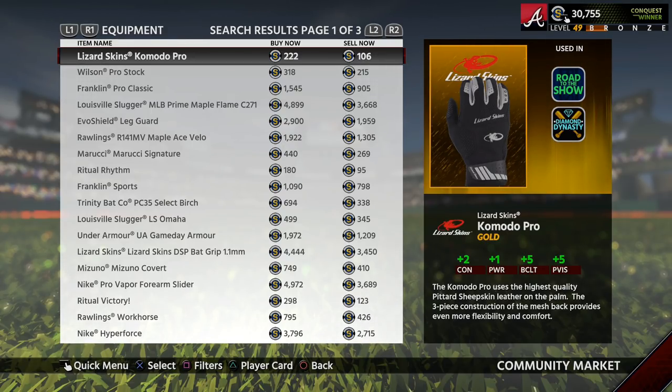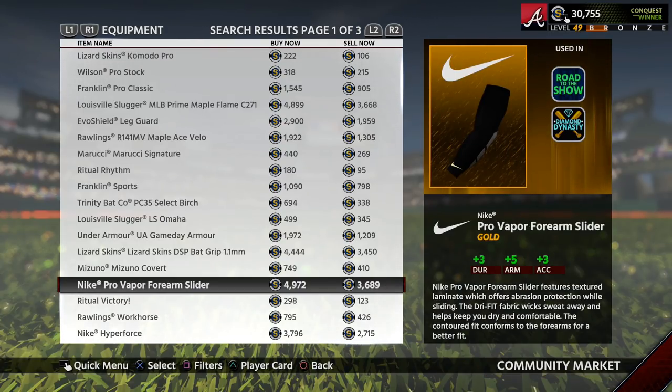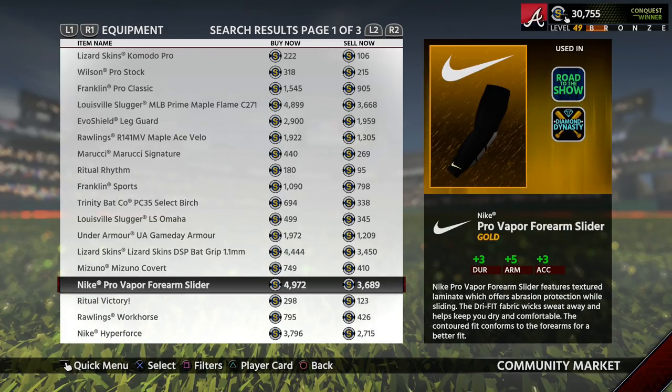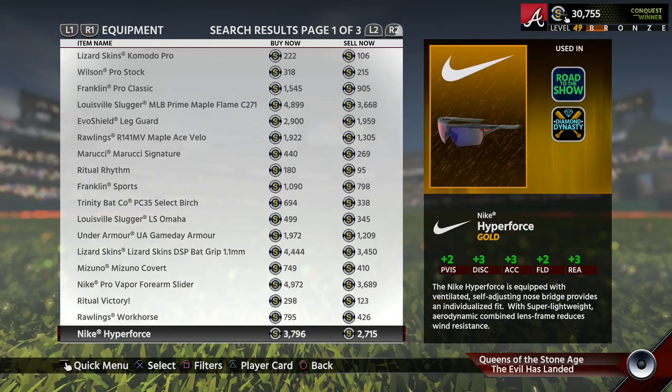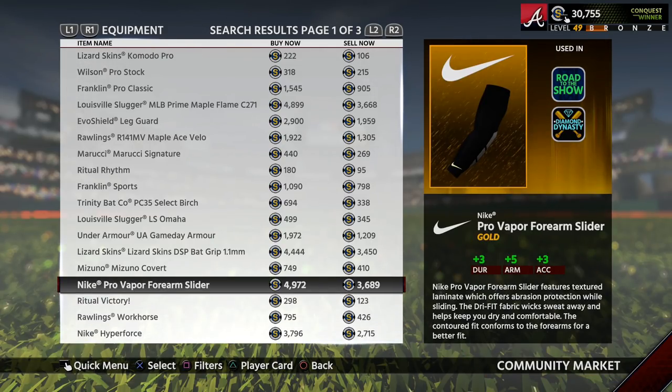That would be the gold equipment items. These cards are easy to flip because they don't cost that many stubs so anyone can afford to do this, and their price doesn't change that frequently. So right now the first ones I would be looking at are this forearm slider and this Nike Hyperforce right here — if you subtract 10% that's about 700 stubs profit on a 2,700 stub investment, which is a very good return. On this other one you would be making about 900 stubs on a 3,600 stub investment.